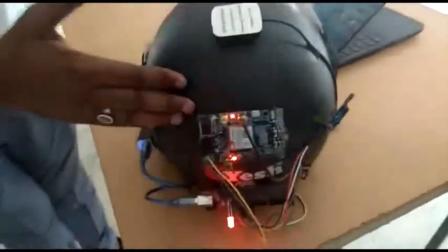This is the helmet, which we are going to make a smart one. This is the GPS and GSM module which we are using here. Arduino Mega 2560, as well as the power bank for charging.